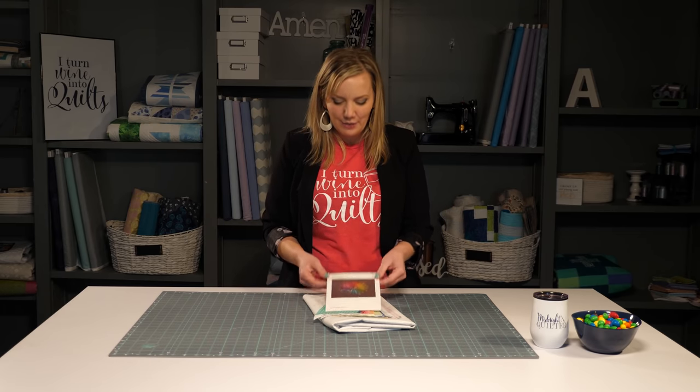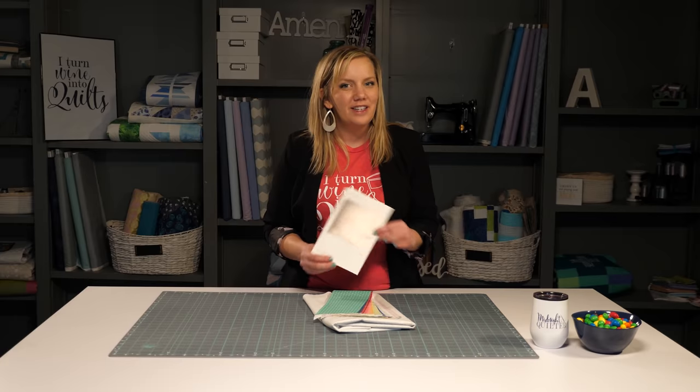If your favorite color is rainbow, then this is the quilt for you. Rainbow quilts are amazing because they can do so many different things. They allow you to use colors that you might not normally use, they can brighten a room, and they make the best baby quilts. And for this quilt, I'm going to be using the Cathedral quilt pattern by my friend Allison Glass.